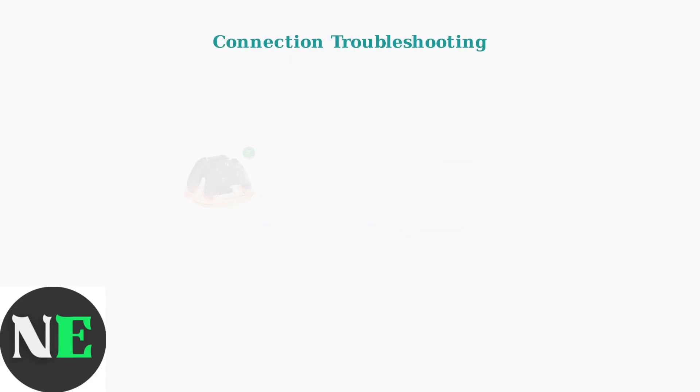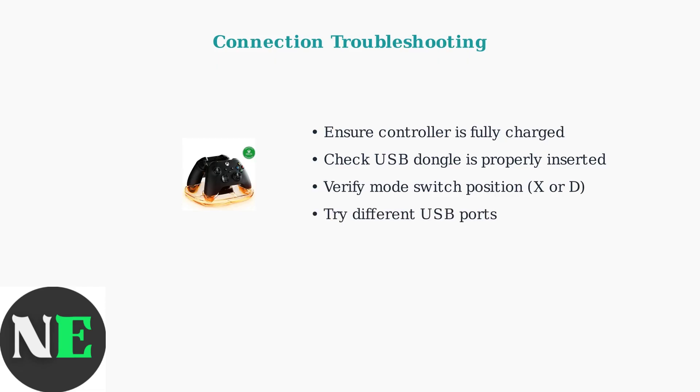If you're experiencing connection issues with your 8BitDo Ultimate controller, here are the key troubleshooting steps to resolve common problems.